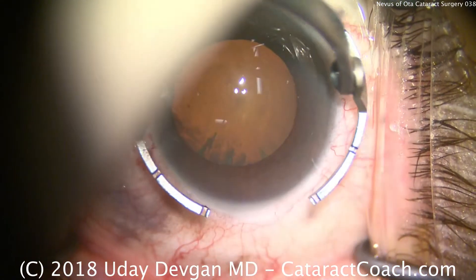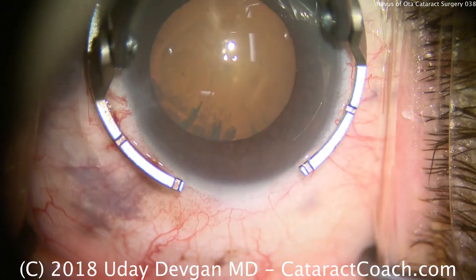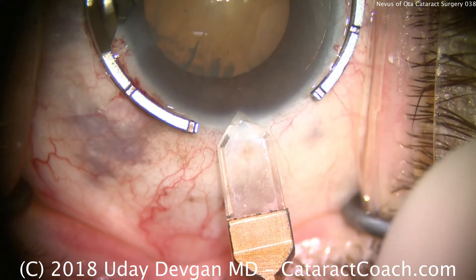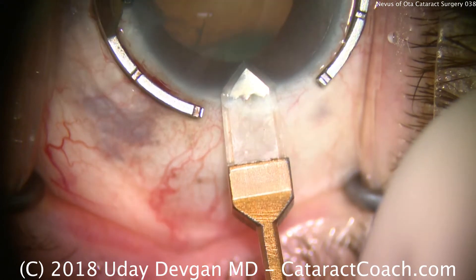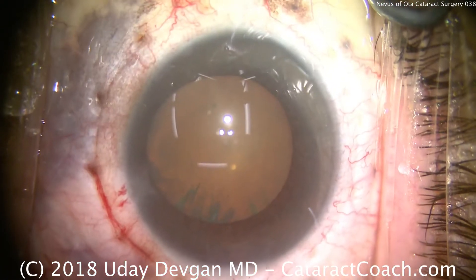We're going to make our incision here. We'll use a diamond keratome, holding the eye with a fixation ring. There's the diamond keratome making a nice, clean, single-plane incision. That looks great — that's where we enter the eye. That's ideal.